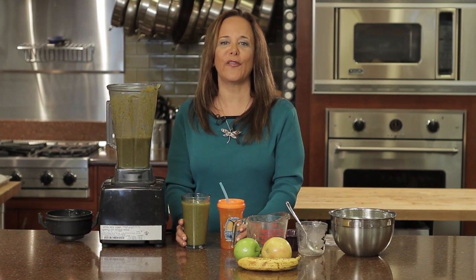This has been How to Hide Vegetables in Smoothies. I'm Dr. Linda Joy Rose for eHow.com, coming to you from the beautiful Rolling Pin in Brandon, Florida.